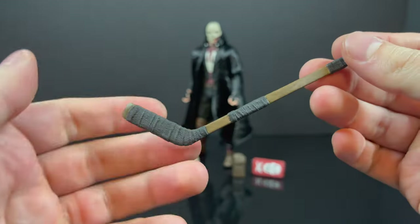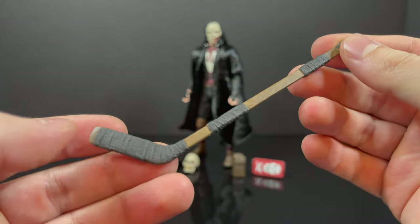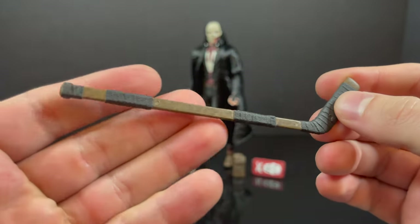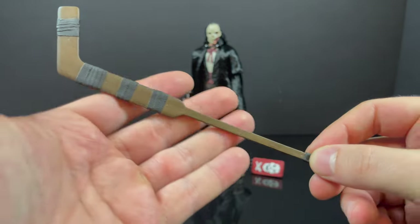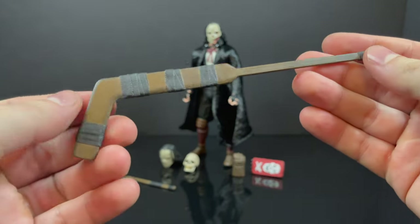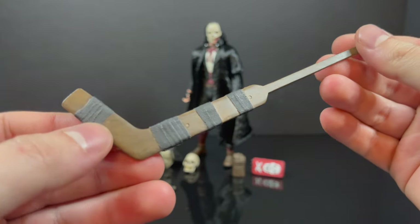He does come with a number of different weapons, as true to Casey Jones. All the wrappings are nice on the hockey sticks — they all look great. The goalie stick is nicely done, not too shabby at all.